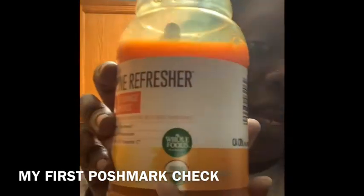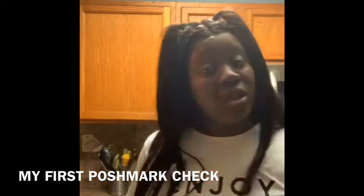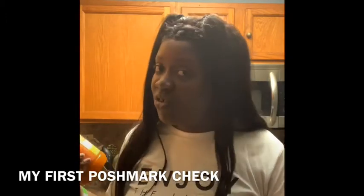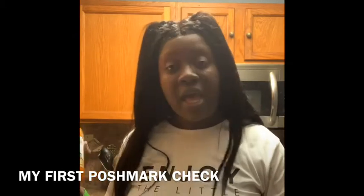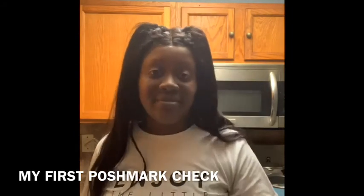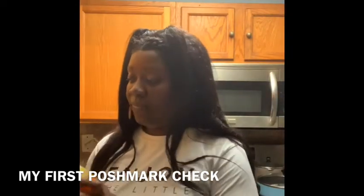I got this from my job. I work for Amazon and a Whole Foods store — I'm the one shopping for your groceries, packing them, and setting them up for shipment in case you didn't know. Sometimes you guys are new and don't know what's going on. I did try this drink — it's pretty good. I'm gonna taste it for you guys so you can see it actually tastes good.